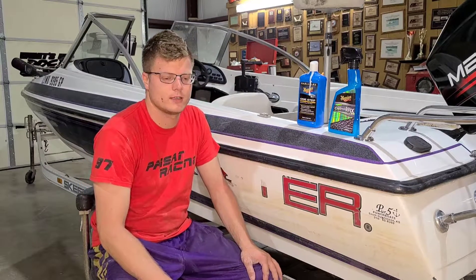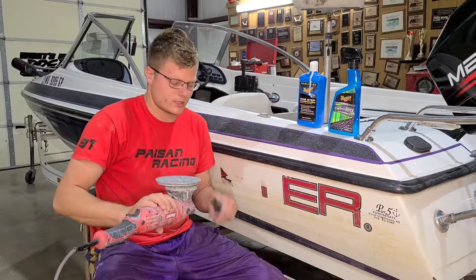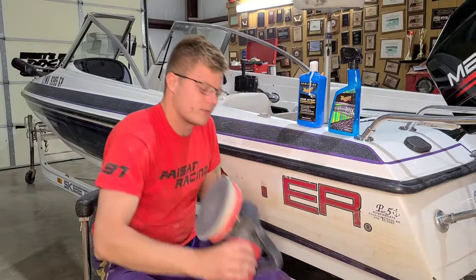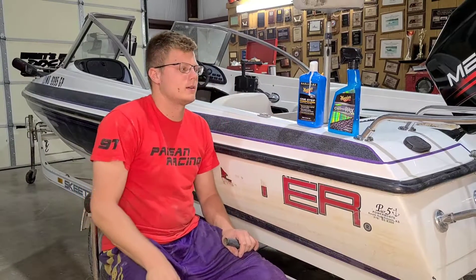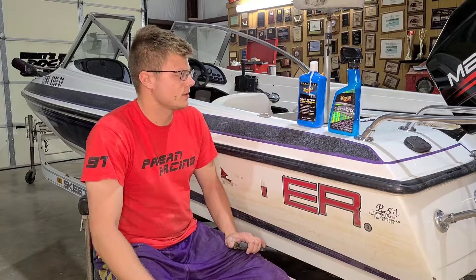I got all these tools from Harbor Freight. You can get a buffer and sander — there's your orbital sander — from Harbor Freight. Your buffer I also got from Harbor Freight, along with all the compound and everything. After that you want to polish it with the polishing wheel.